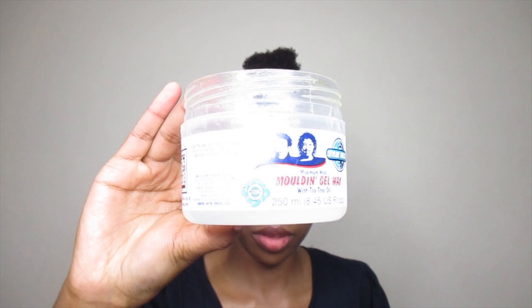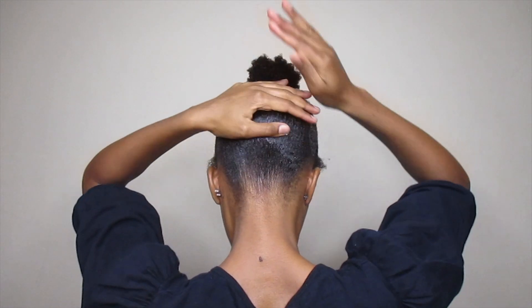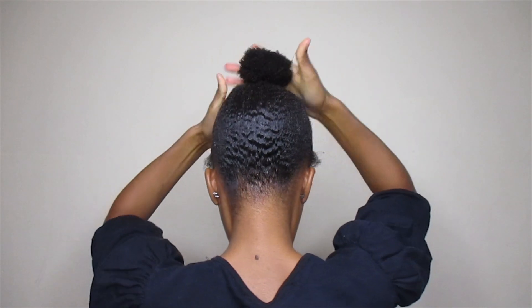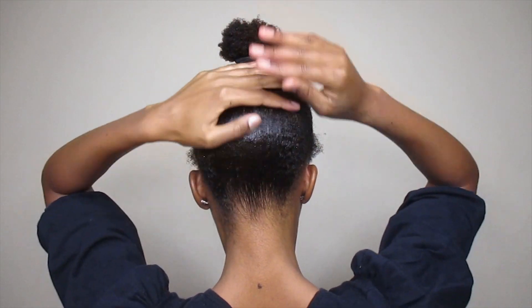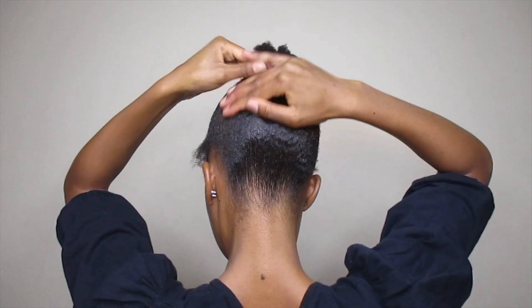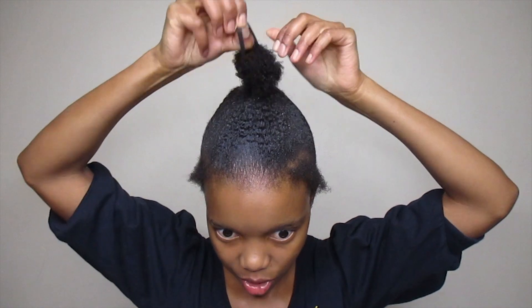Now I'm going to go in with this gel wax. The consistency is like this — it helps hold the hair together. It's not that thick but it does the job. You're going to keep brushing and smoothing it until you feel like there's enough product. After that, I'm going to re-tie my hair.